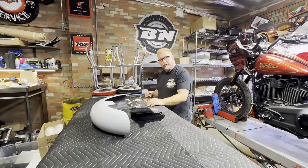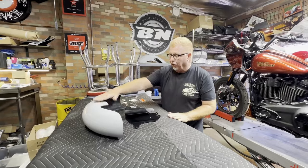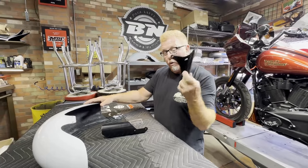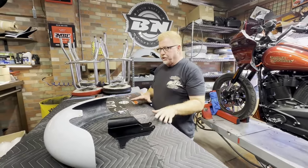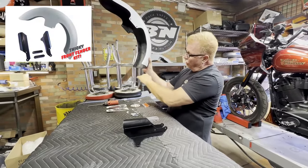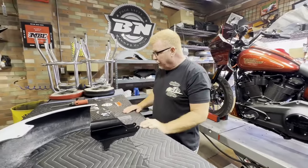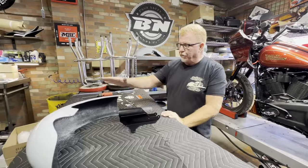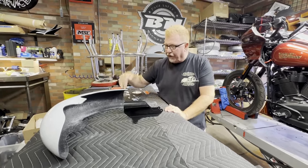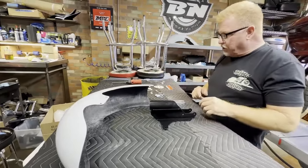Hi, Paul Yaffe here, Paul Yaffe Originals, home of Bagger Nation. Today I want to talk to you guys about installing a longer custom fender on your Lowrider or Lowrider S model using our inverted fork adapters. Once you purchase this kit, there's a sport fender — much longer than stock — and there's also one called the Piggy that's even longer. You can choose either one for full coverage on your tire. There seems to be a little confusion about getting these fenders to bolt on and center over the tire because of how long the rear fender is.